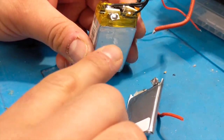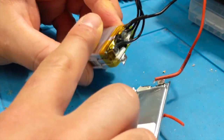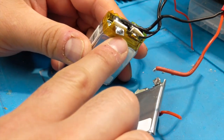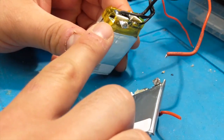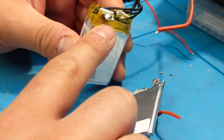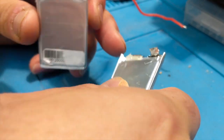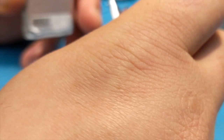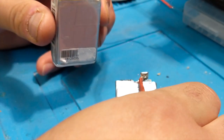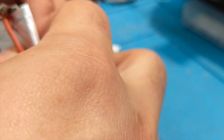Getting ready to solder. I've applied high-heat tape — I'll put the link below. This tape is used on batteries, motors, and components with a lot of electricity nearby. It's an extra layer of protection. I'll also wrap it around this connection once we finish soldering. Let's get it cleanly soldered first and then wrap it up.